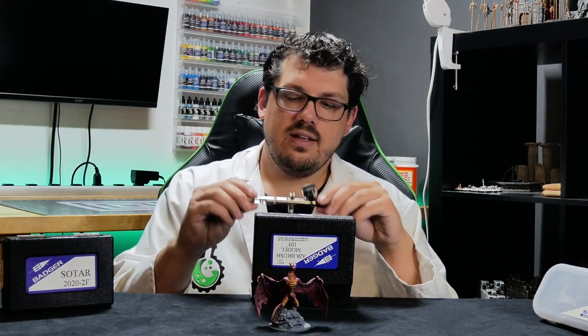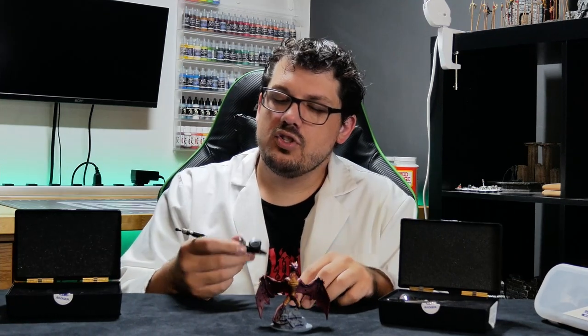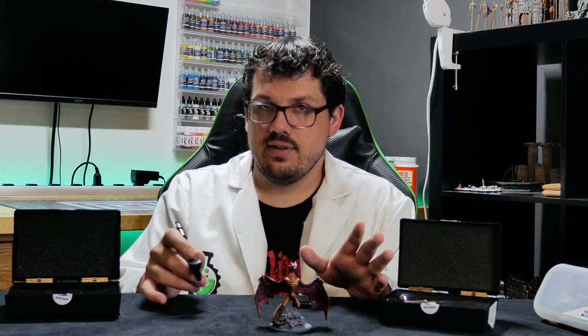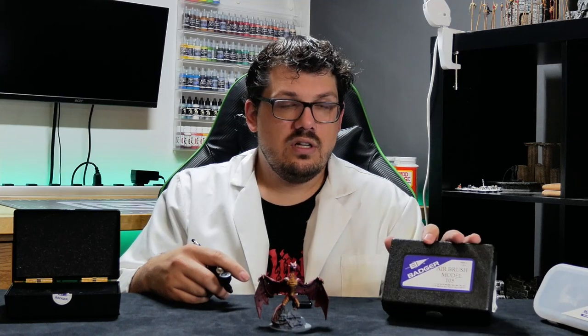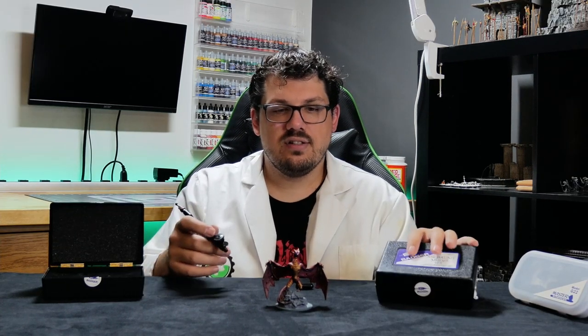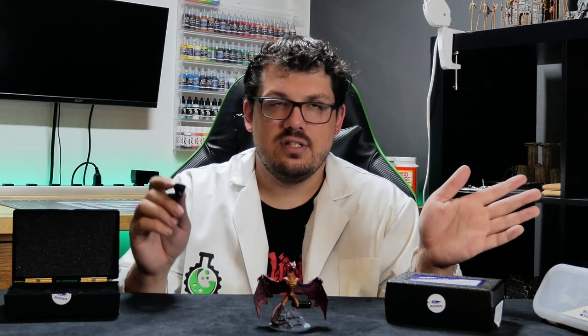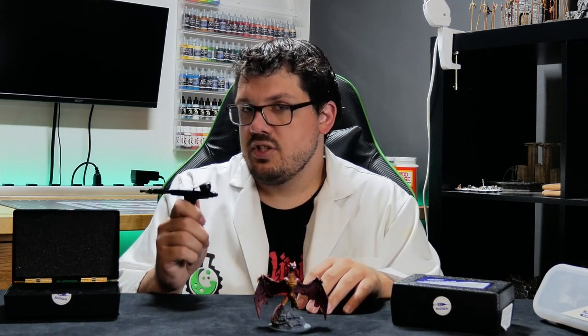The thing I'm not used to yet is between the Patriot and the Sotar, the needle size is different. It didn't feel super different at first, but the Sotar did let me hit smaller areas. As somebody who has very little experience, I can definitely recommend the Badger. I can see why people say this is their main go-to for most things. You have to be super gentle on pulling back. I obviously need more experience, but this should be able to do most things including most moderately small areas.